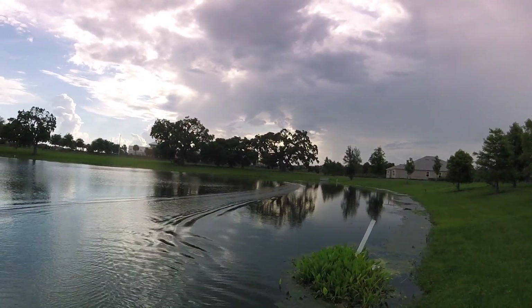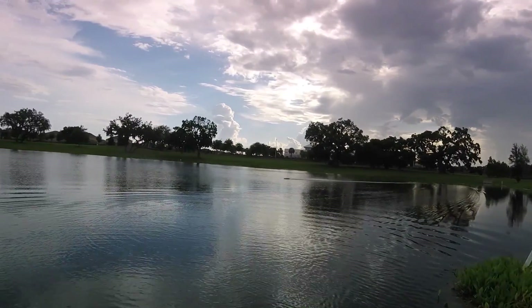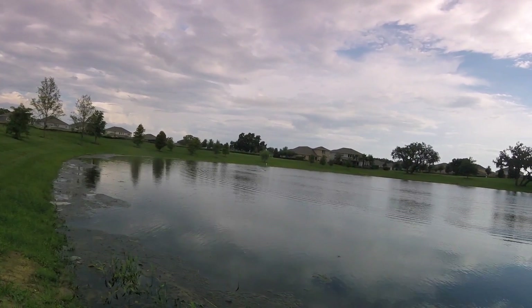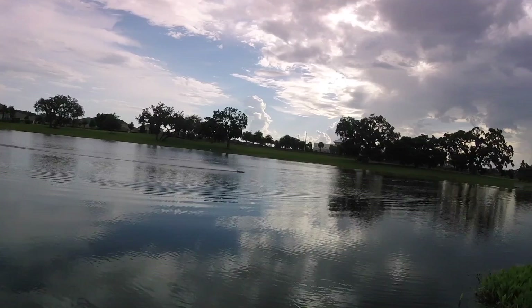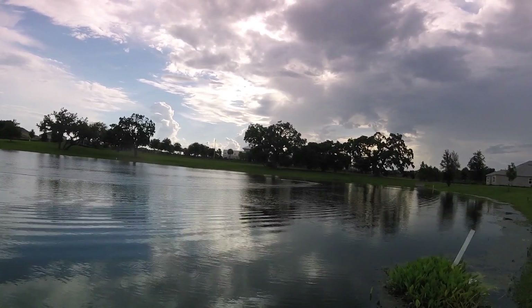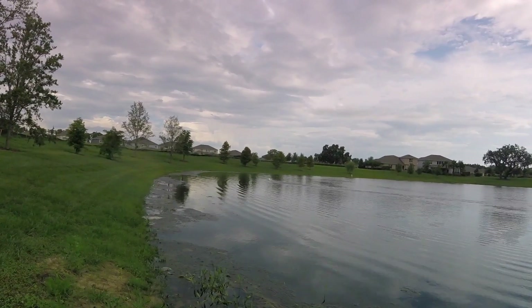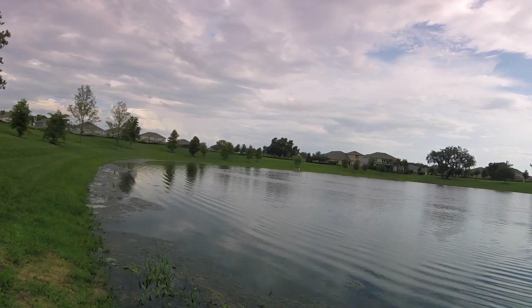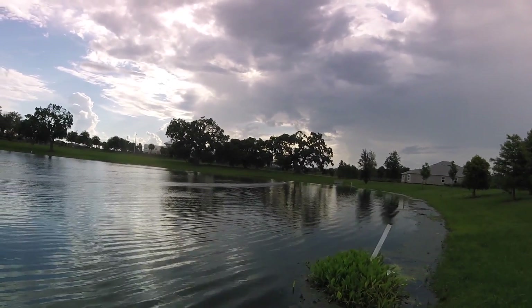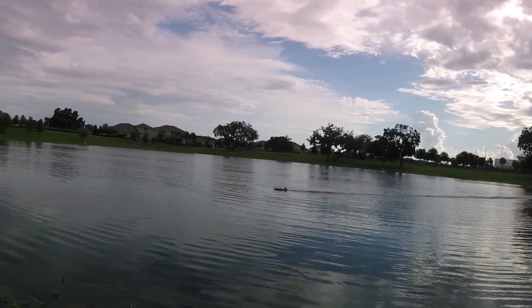That is a good one. She's fast! Got some speed. This is with the 6S battery setup. It's not even full power.